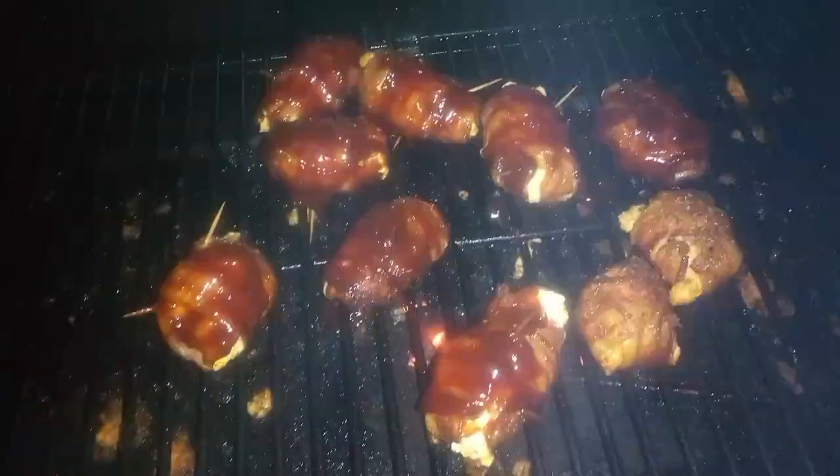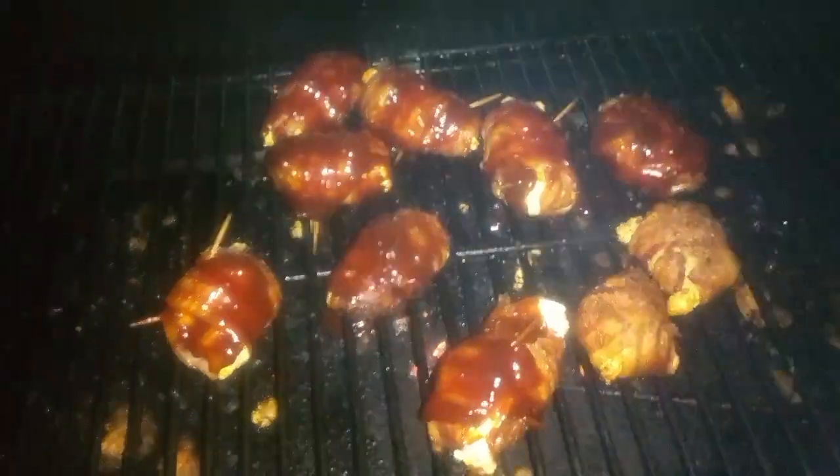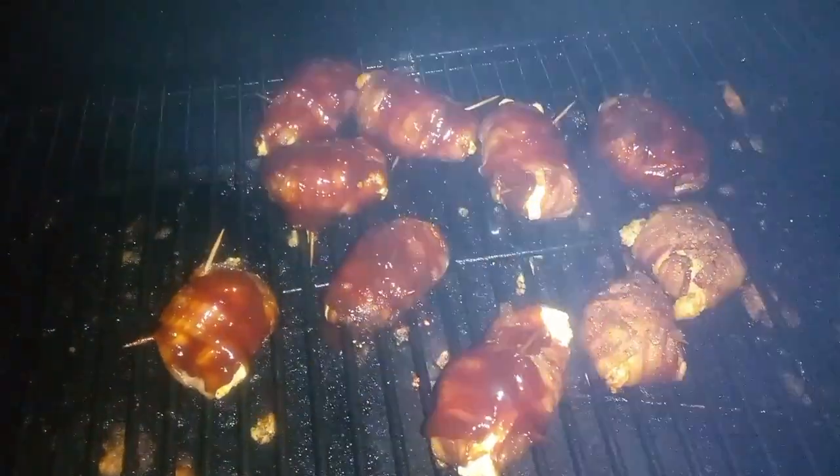Now don't that look so tasty. Mmm, mmm, that'll make your tongue slap your brains out.